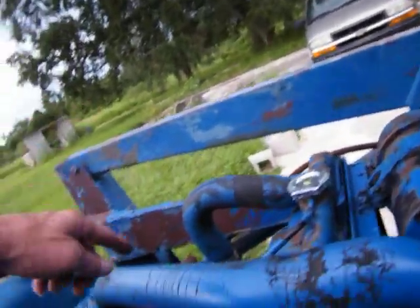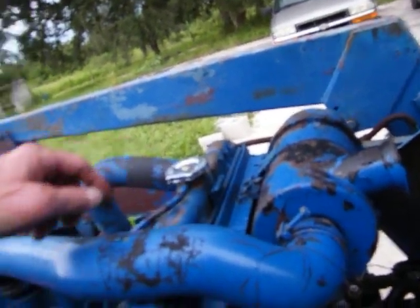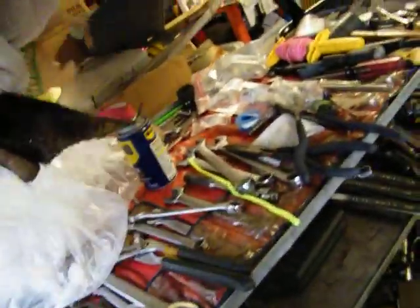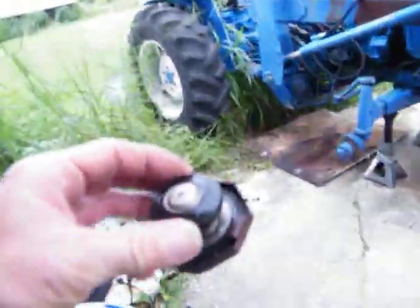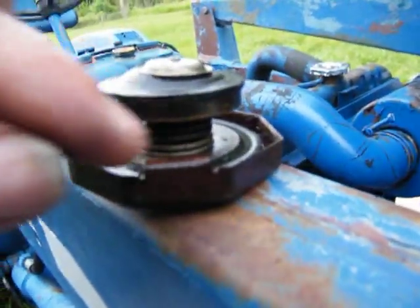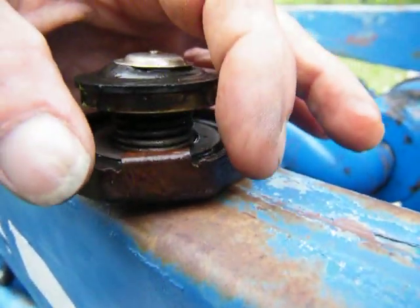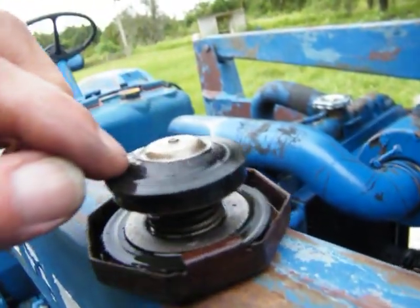There's no thermostat in it, and I had to modify this cap. It's a brand new cap, but it was leaking and pouring water out. I'll show you the old one — there it is. See how small the tabs are on this one? The other one was about like that, and I had to narrow it down.